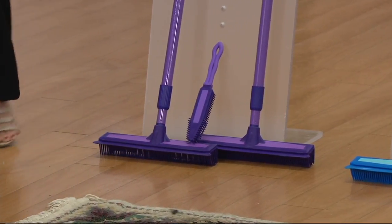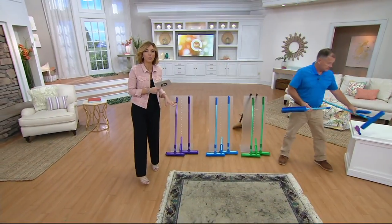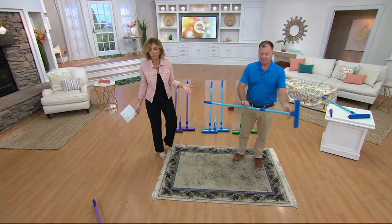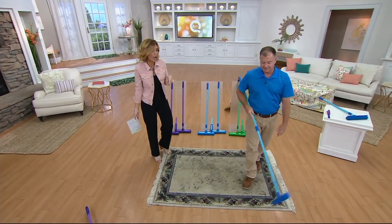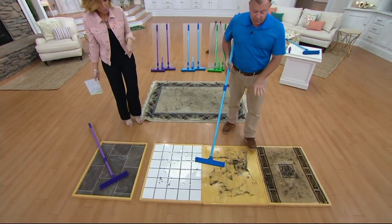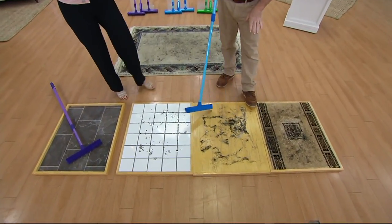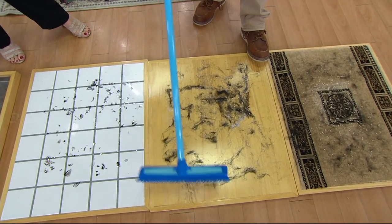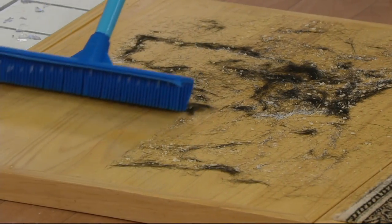In our final minutes we're opening the testimonial lines at 1-800-395-1601 if you already own and love them. Let's show at least the first wow demonstration to explain how it works differently. Starting on this hardwood floor — there's pet hair, sugar, and cat litter. Watch what happens when I sweep this floor one time.